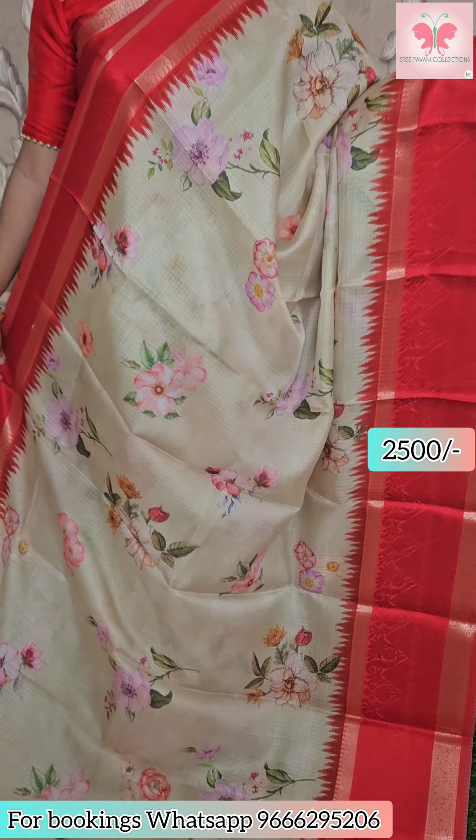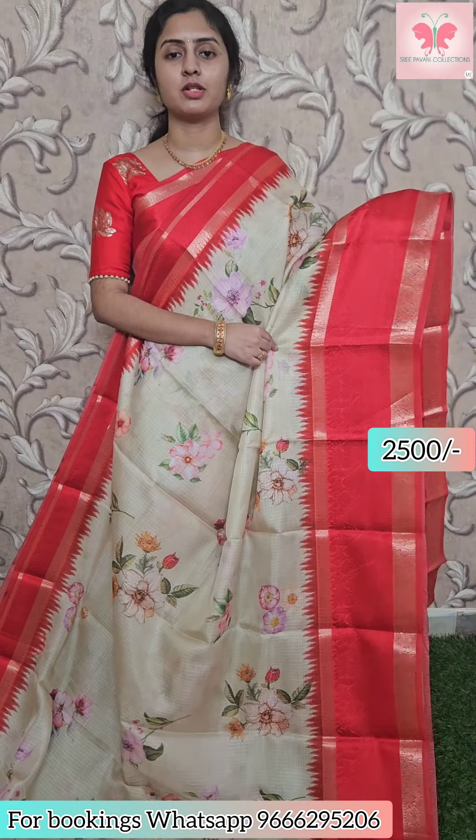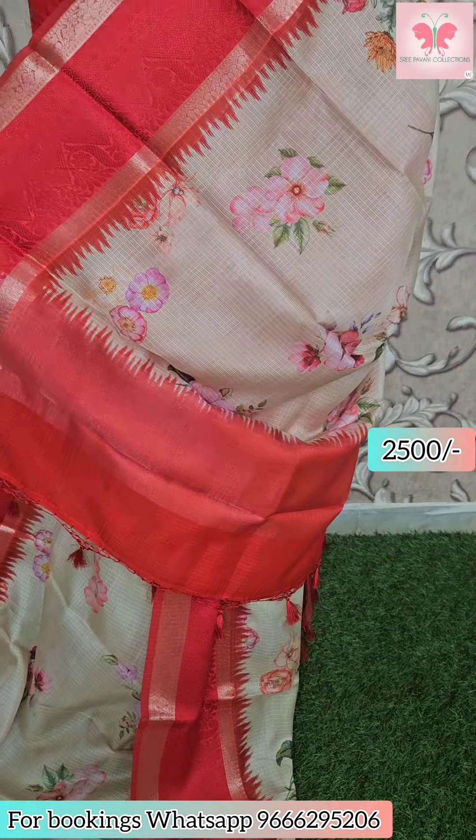Next saree: light base with yellow, yellow with floral print, small glass work. Thread weaving borders in dark wall style. Contrast printed blouse included. Saree price ₹2500.